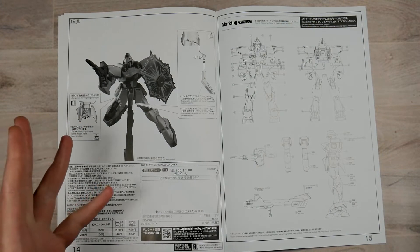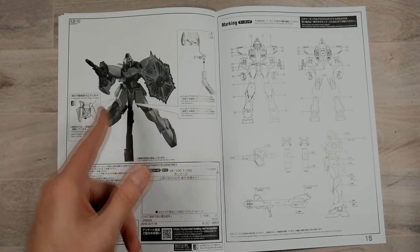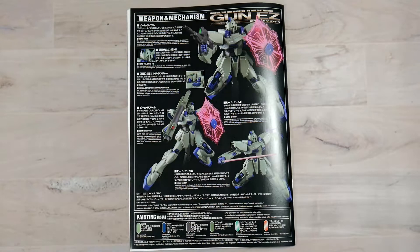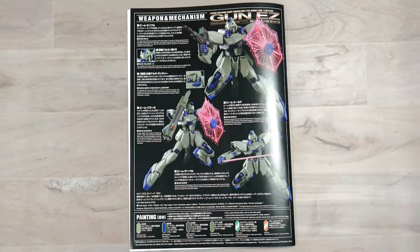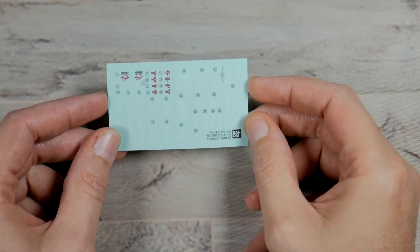I've never actually seen any of their instructions be this dark — it almost looks third party as far as the instructions go. You get the layout of all the stickers on the back of the instruction manual, some pose shots, and the colors to be able to paint it. You get one small sheet of foil stickers and one small sheet of regular stickers.